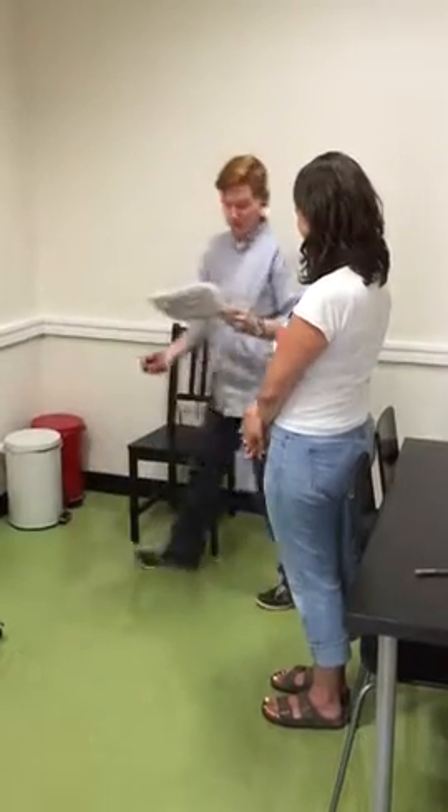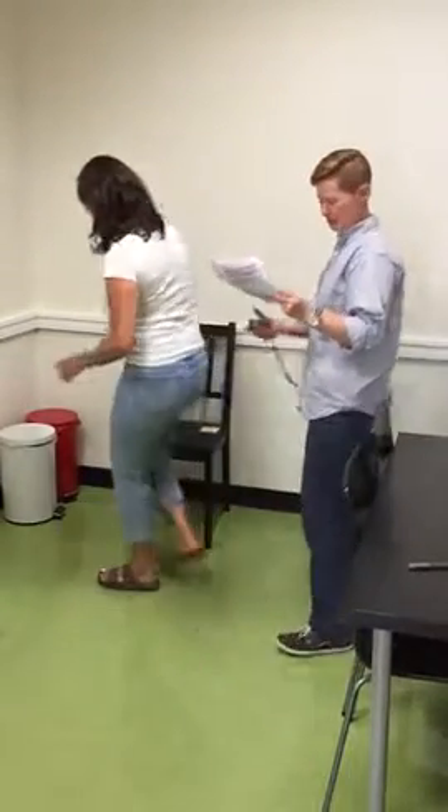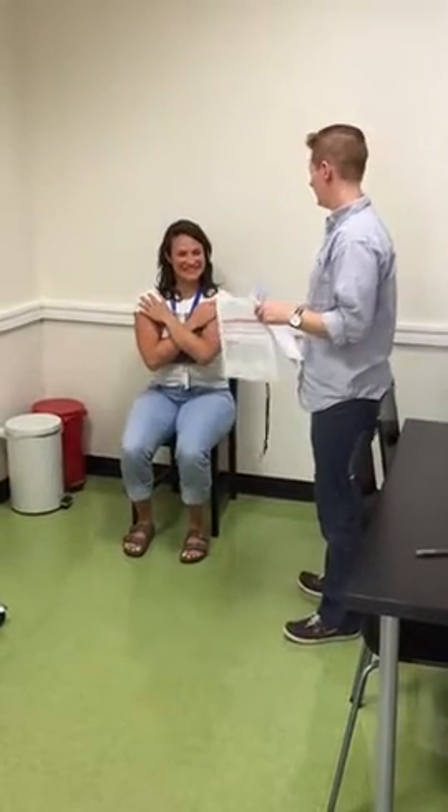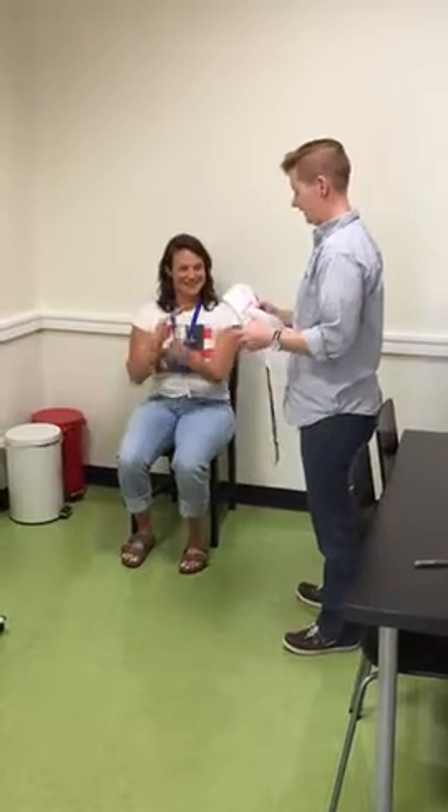Do you think it's safe for you to practice one time without using your arms, standing up in the chair without using your arms? Yes. All right. Ready? Go. Perfect.